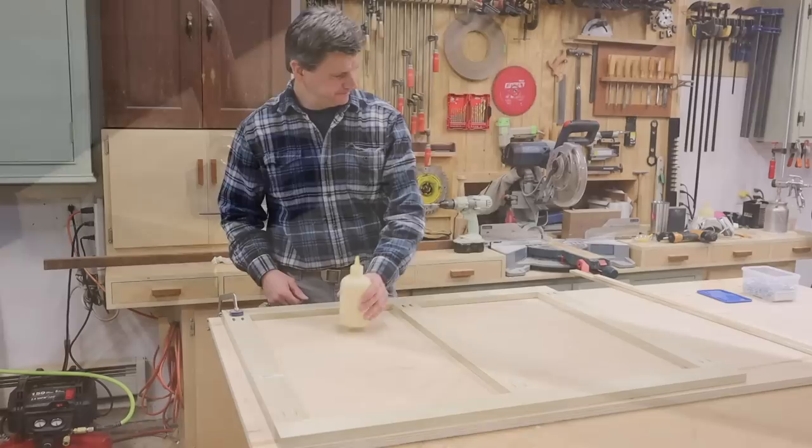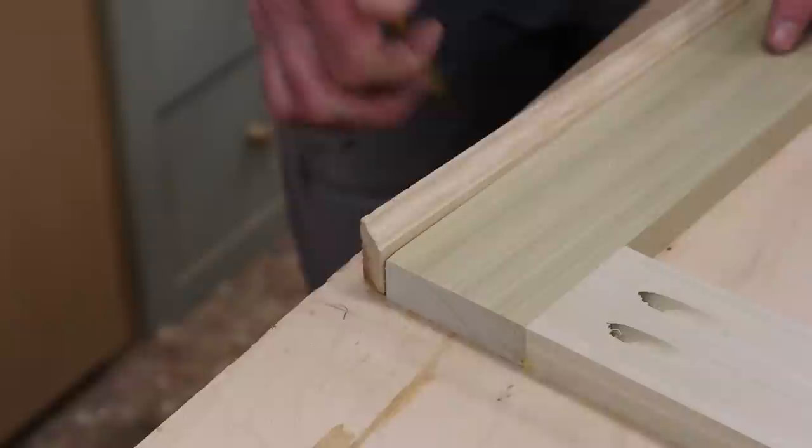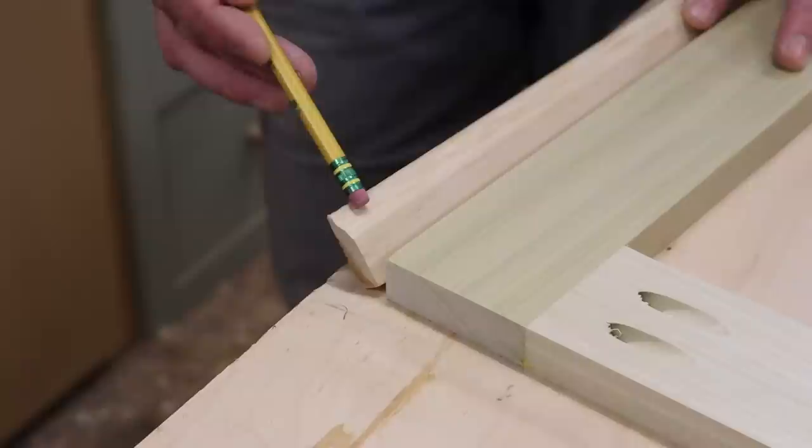Now that I've got the frame together, I can get to work on banding the edge. The molding will be attached so the outside edge will be the highest part of the stretcher. Generally I'll make this piece of molding on the table saw with either a 35 or maybe a 45 degree angle, but keeping in mind some people may not have a table saw, using this doorstop molding is another alternative.